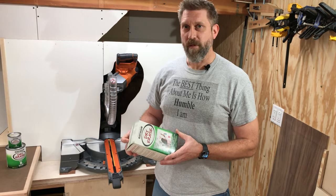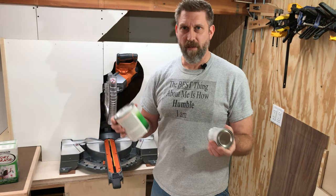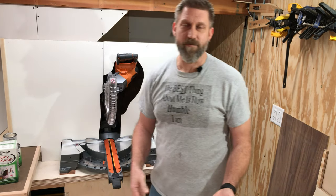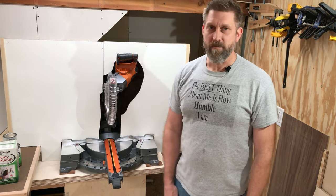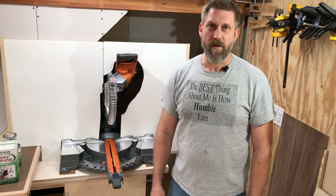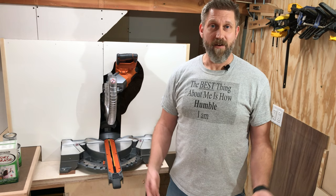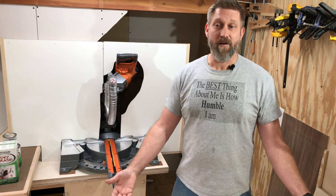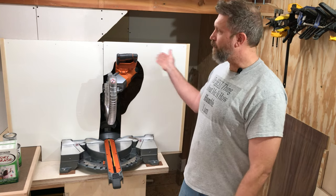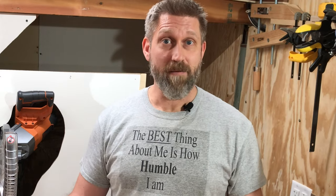We got the dry erase paint as a free sample — it's two parts you mix together, part A and part B, and you can paint it on any flat surface. My plan was to get some hardboard and paint on the whiteboard paint, but when I got to Menards I noticed they have whiteboard or dry erase panels already made. They come in two-foot by four-foot sections, and this is a four-foot opening, so two panels is perfect — and they're four dollars each. What a time saver.